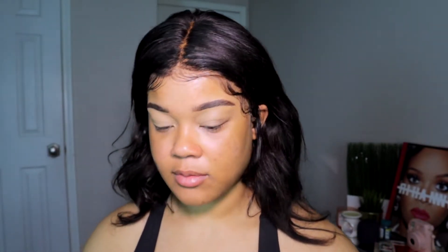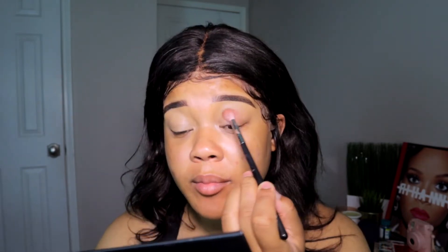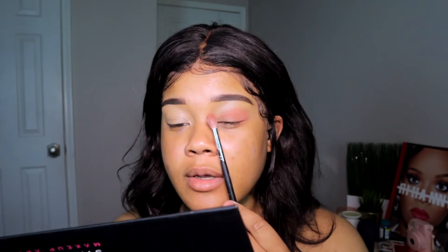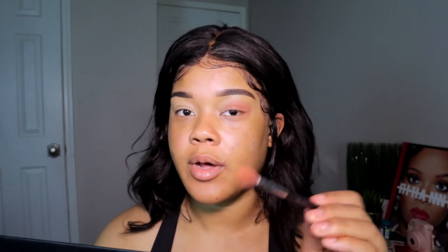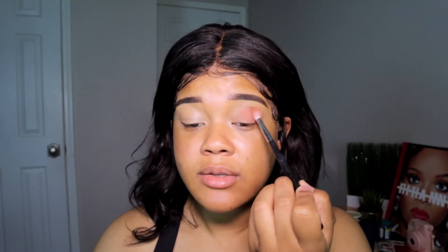I'm gonna use the neutral shades. I'll go with 'Basic' first in my crease just to kind of set the foundation and get the vibe. This is way more orange than I was expecting. I'm only going from here out — not bringing it into my inner corner because I want all of that to be my shimmer shadow. Then I'm gonna take a smaller brush, this is a Morphe 514, and deepen it up with 'Hall.'